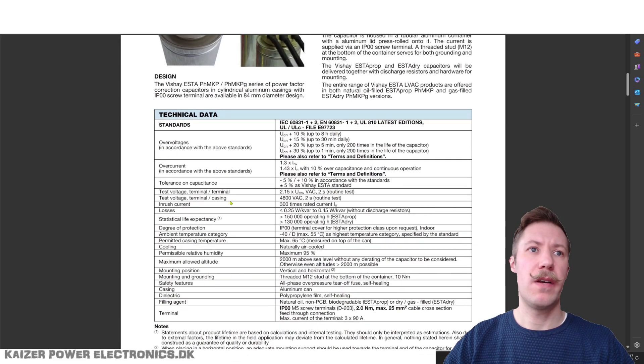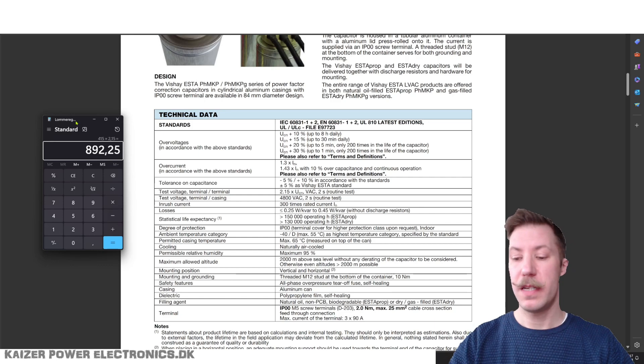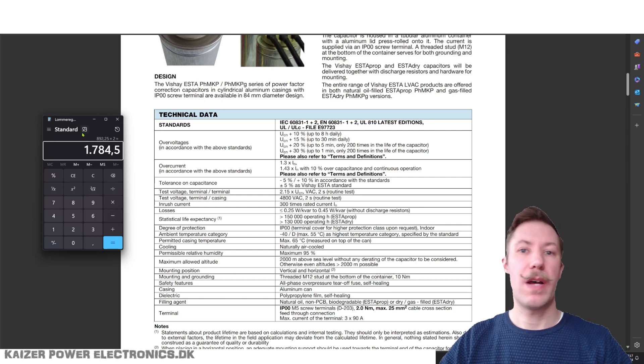As we scroll down to the standards and technical data, maximum voltages, we can see we have a test voltage terminal to terminal of 2.15 times UCN AC. So we have 415 volt AC times 2.15, which gives us a good 900 volt. Since that is AC, we can easily double that to a DC figure, putting us around 1700 to 1800 volt DC that we can put on these capacitors.